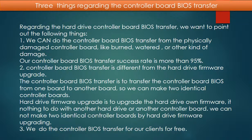Regarding the hard drive controller board BIOS transfer, we want to point out the following. Point 1: we can do the controller board BIOS transfer from a physically damaged controller board — like burned, water-damaged, or other kinds of damage. Our controller board BIOS transfer success rate is more than 95%.